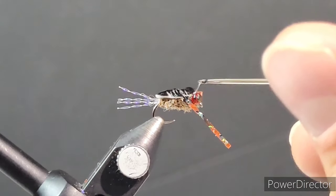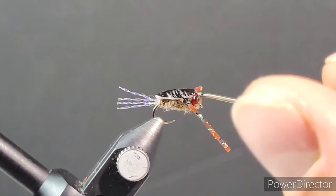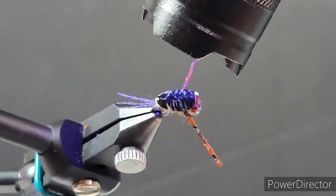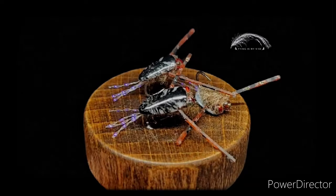I want to give a big shout out to Togen's Fly Shop, to Semperfly, and to Broken Tippet — I really appreciate all that you guys do for me. Thank you for tuning in and watching this video. I hope you learned a little something, give this back swimmer a tie, and I hope it works out for you. I'll see you on the waters, guys.